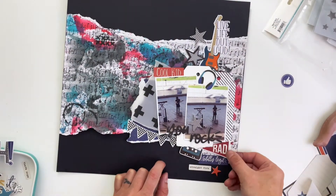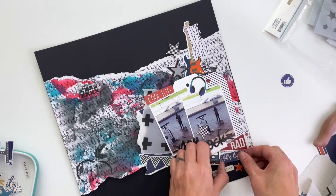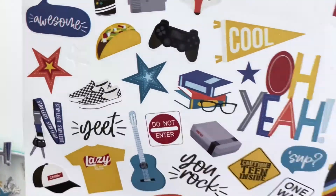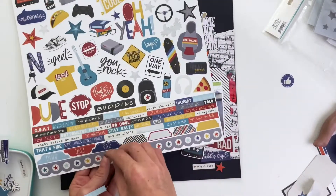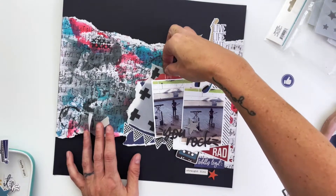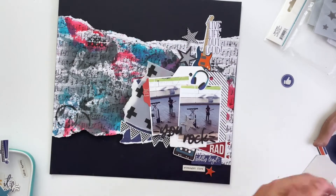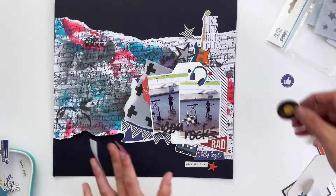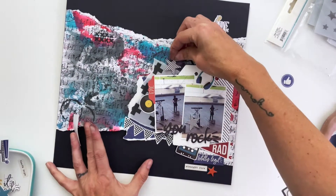I'm going to pull in some red with this rad pennant — Carson says 'rad' a lot, so I thought that was appropriate. It's so funny to me that this kid is stuck in the 70s and 80s, which cracks me up because all the music he loves is from that era — and the 90s too, because there's some Metallica in there as well. So these retro-themed embellishments actually work perfectly for this child in particular; it works on multiple levels.